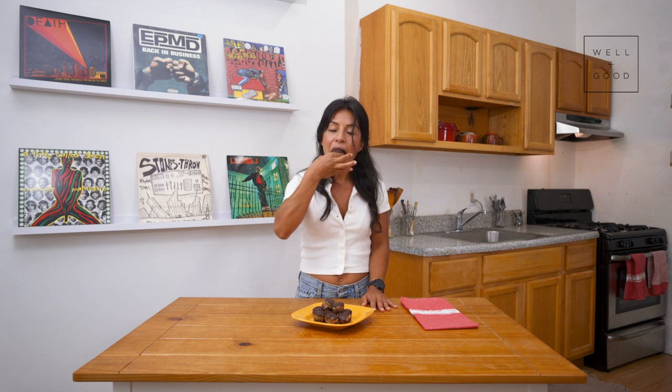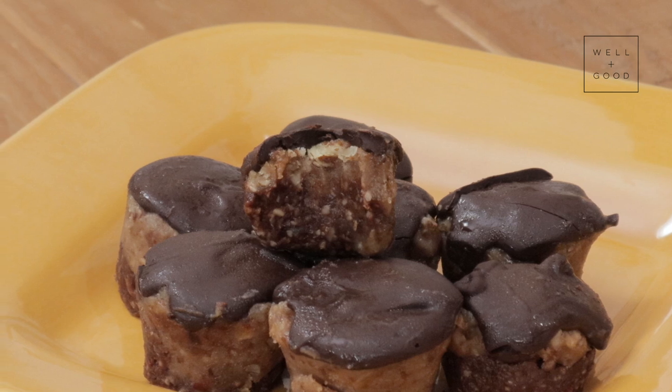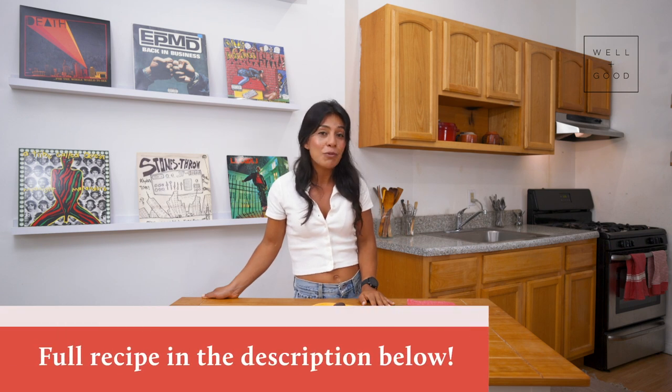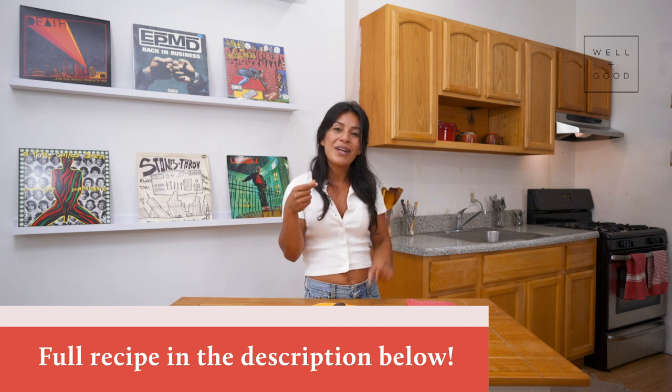Let's dig in! They're so gooey. The layers, as you can see, are super pronounced. You've got smooth chocolate on top, creamy caramel in the middle, and a crunchy, chewy chocolate base layer — so you get all of the fun layers like you would in a normal Snickers bar. Super easy: three layers in the freezer and then right into your mouth. Thanks for watching! If you're looking for the full recipe, it's in the description below. And while you're eating a Snickers with one hand, be sure to subscribe to Well and Good with the other.